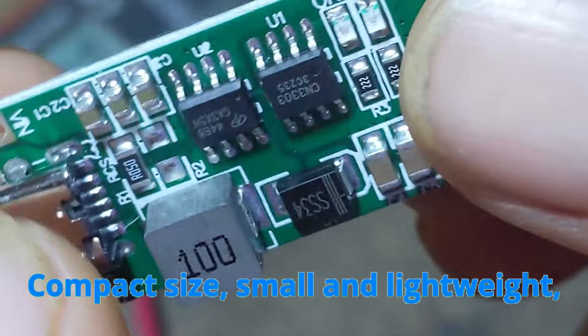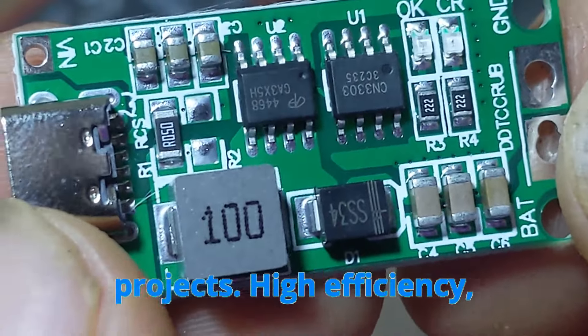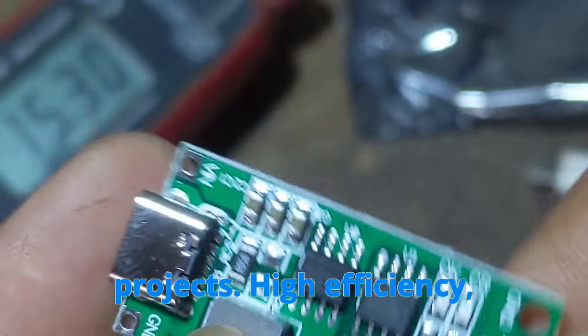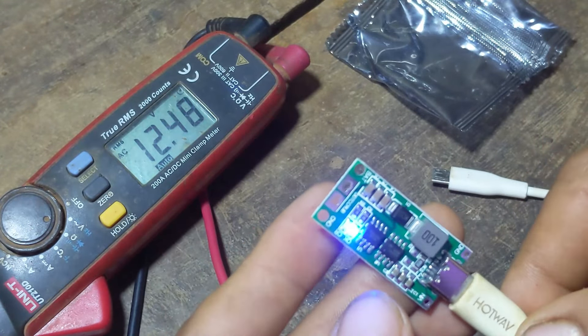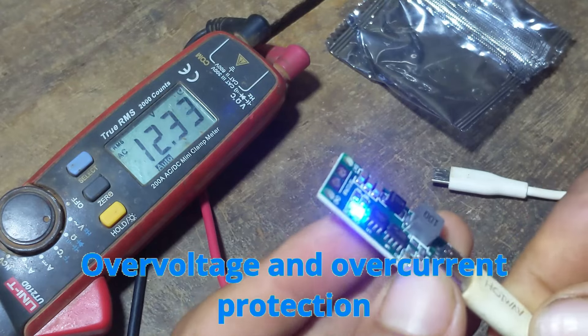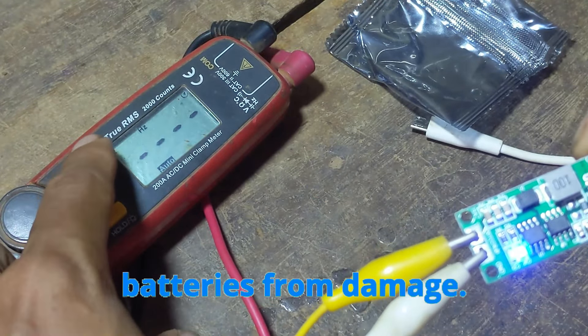Compact size — small and lightweight, suitable for integration into various projects. High efficiency — designed to efficiently convert power with minimal loss. Overvoltage and overcurrent protection protects the module and connected batteries from damage.